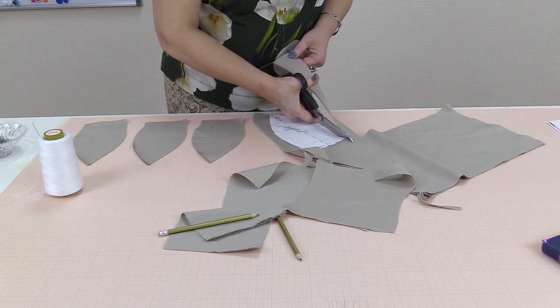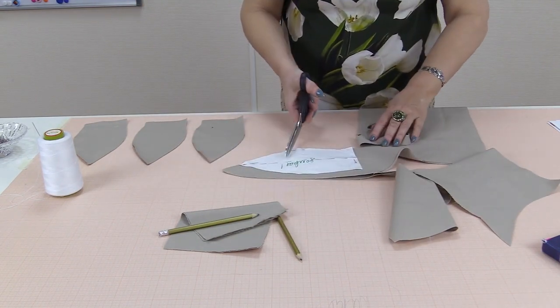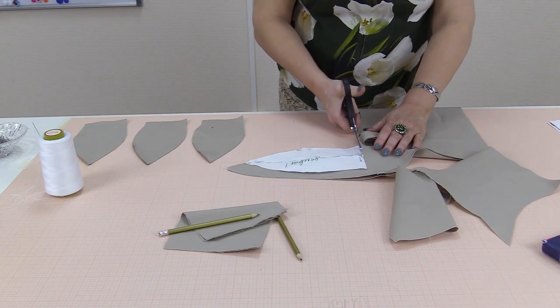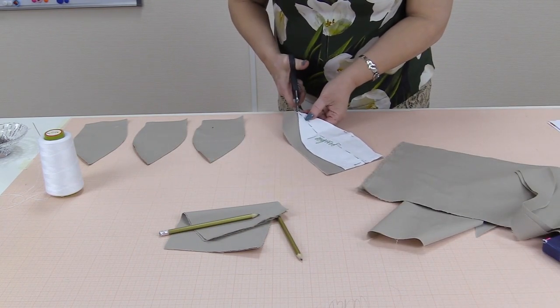I've already cut six gores and I'm cutting the last two now. I'm doing this to show you that once you're ready with a gore, you can cut without any problems. Cut all eight gores this way — just cut along the pattern.